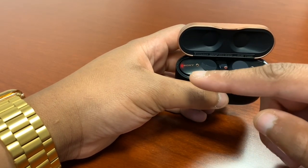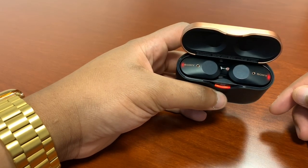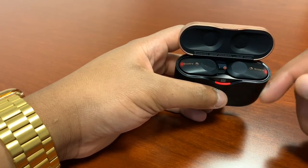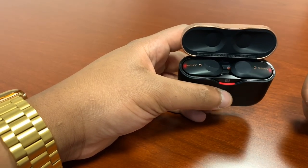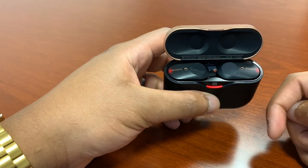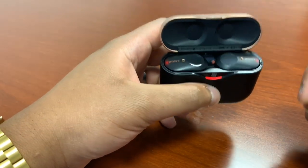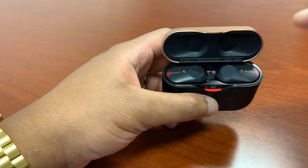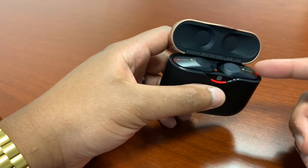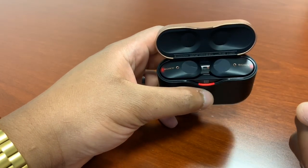Tapping the left earpiece again turns active noise cancellation and ambient sound completely off, converting these into a normal pair of Bluetooth earbuds. The upside is improved sound quality and two extra hours of battery. Other features include independent left and right earpiece functionality — you can use either earpiece alone to answer calls or listen to audio. This can effectively double the battery life: use one earpiece for six hours of ANC use, and when it dies, switch to the other for another six hours.